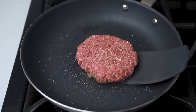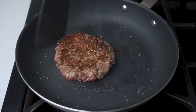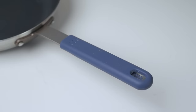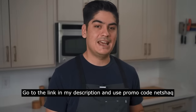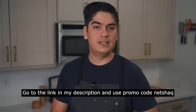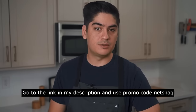This pan works on induction, gas, and electric stoves, and it's oven safe to 450 degrees Fahrenheit. I've found it's a good pan for dishes where sticking might be an issue, but you'll need to crank the heat up higher than just a medium flame, especially if you plan on tossing things around since the grip makes that action more comfortable. Go to the link in my description and use promo code NETSHACK for 20% off your first order.